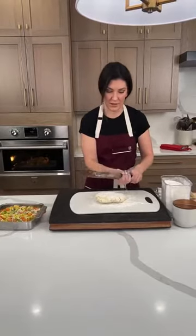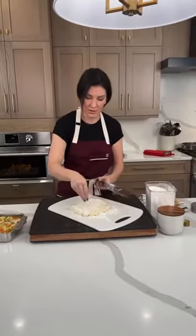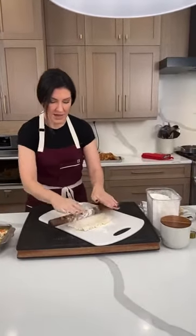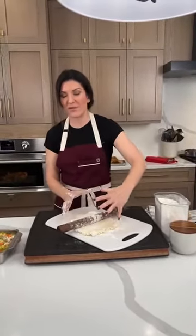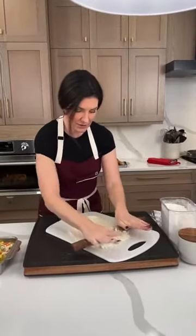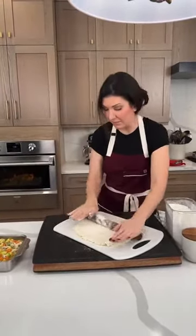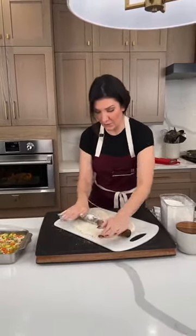I saw somebody do cookie cutters on top of a pie and I thought that was genius, because you can make little pieces that hold well. It's really hard to get the whole sheet on top without cracking and breaking. This is just my personal favorite way, but you guys do whatever works best for you.